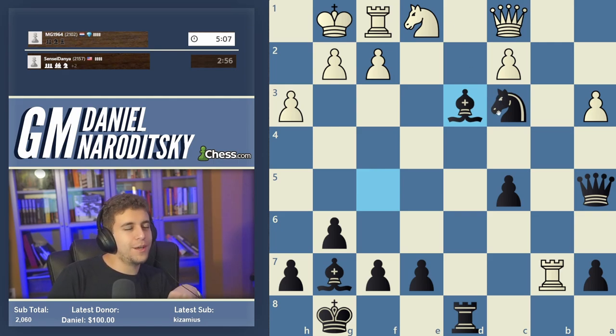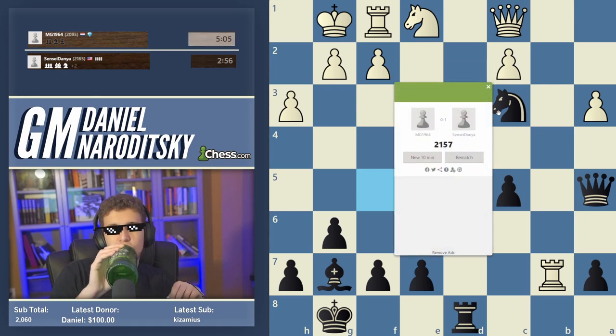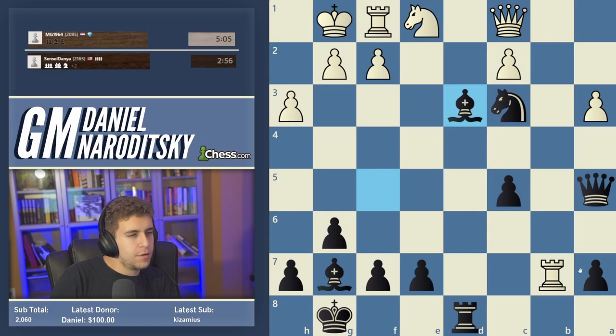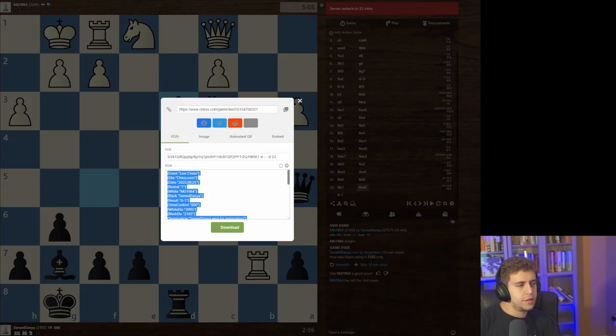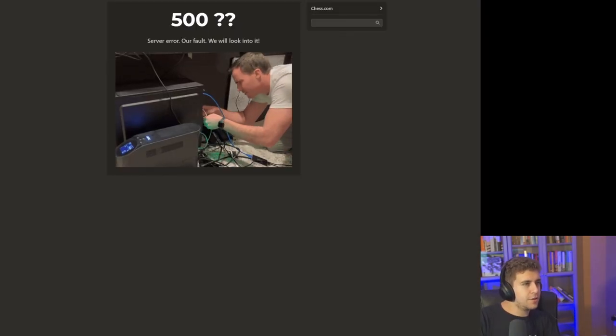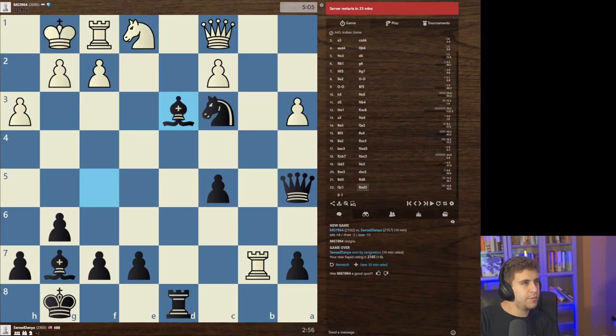We're going straight into analysis with an engine because I'm very curious about a couple of critical moments in that game. I really want to get to the bottom of how we should set up our pieces in that line. I'm very sparing in my choice of using the engine, but this game warrants it.